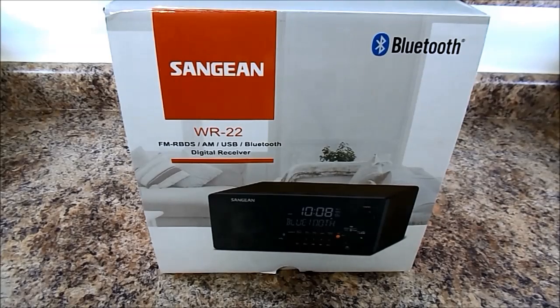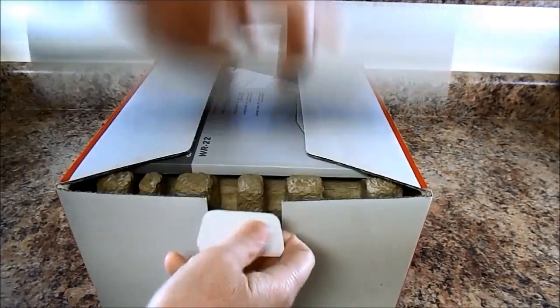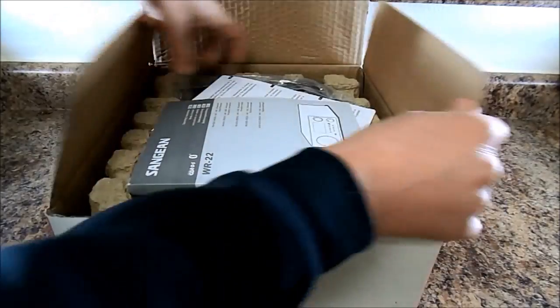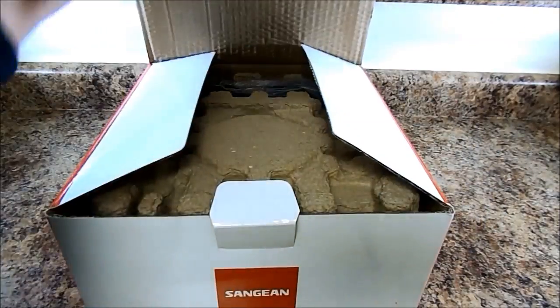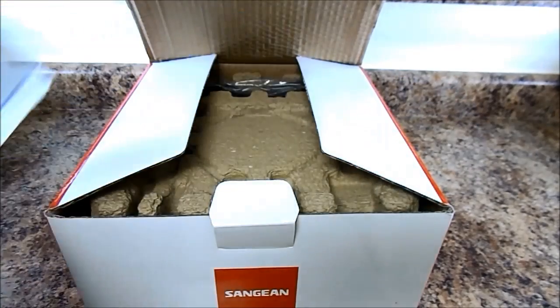So I'm going to do a little unboxing here. I'll test this out and then I'll come back for a full review. So let's pop this open — very easy to open. We got our very, very thick manual. Just to give you an idea, that's a thick manual there.